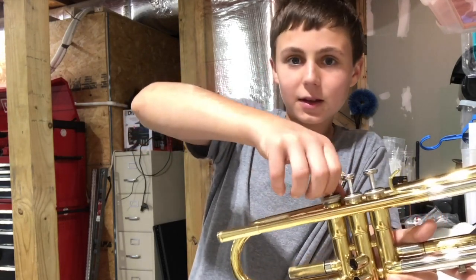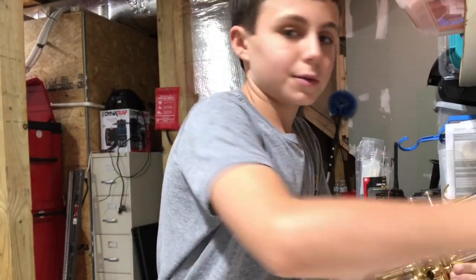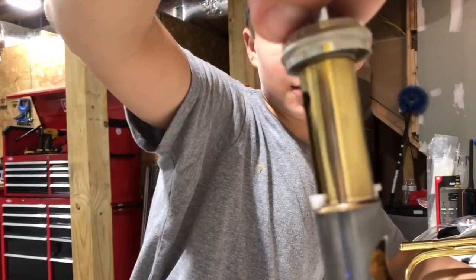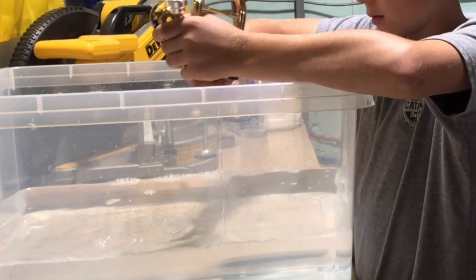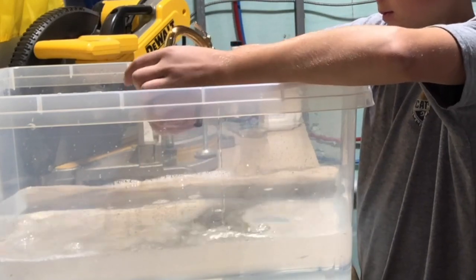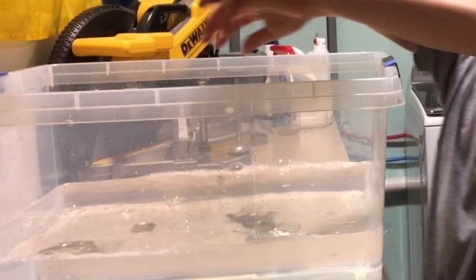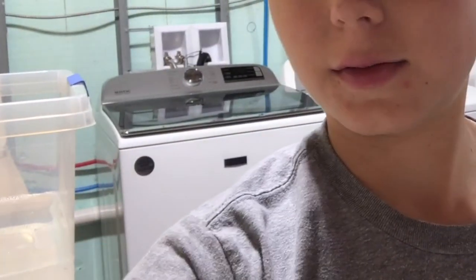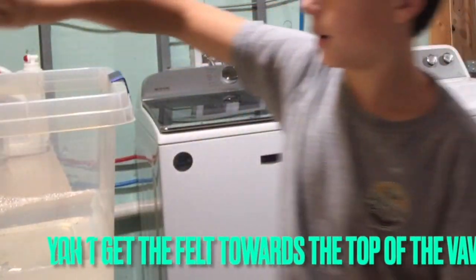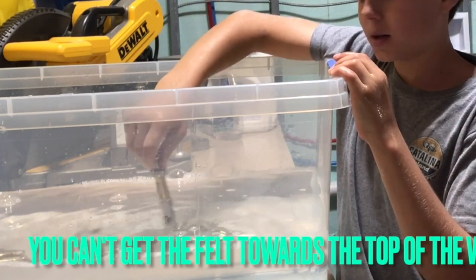Remove your mouthpiece and then all the valves. Be really careful with your valves because they can easily break if you drop them, and they won't work if they're even a little bit off. There should be a little number on each one. With the valves, since you can't get them fully wet, just swish them gently — keep them above the felt so the felt does not get wet.